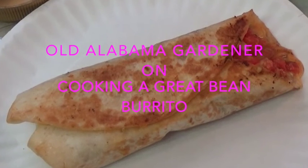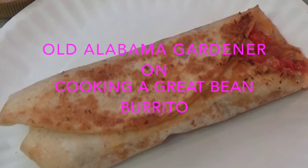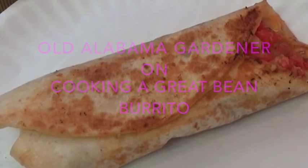Old Alabama Gardener here. Today we're going to be making a great bean burrito and I'm going to show you two secrets and another tip.